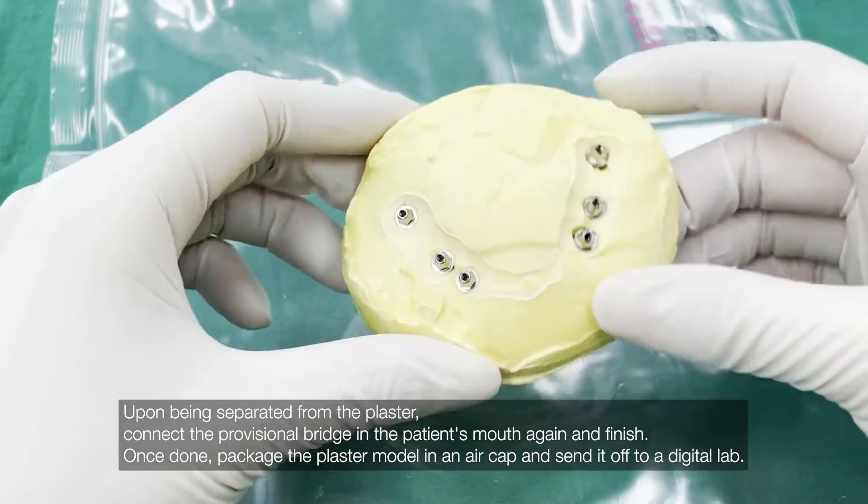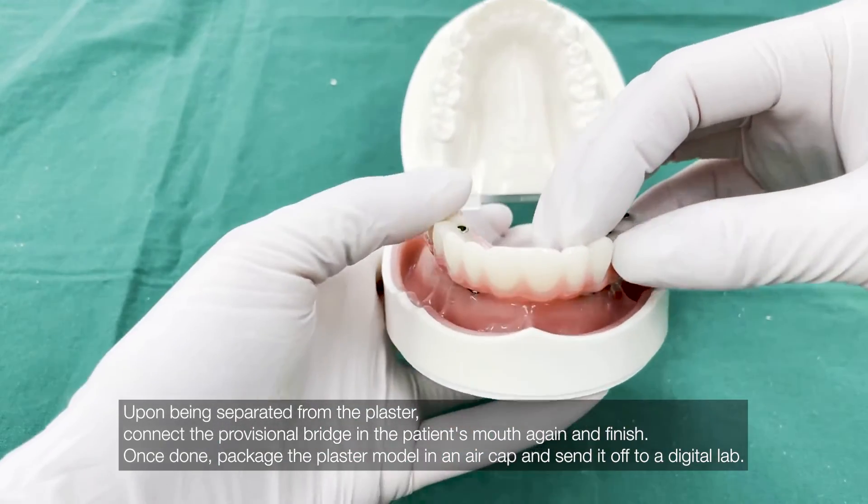Once done, package the plaster model in an air cap and send it off to a digital lab.